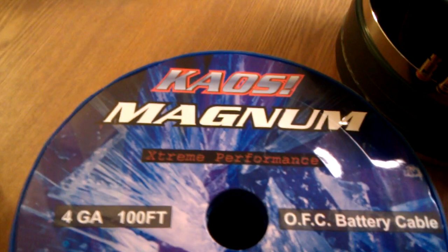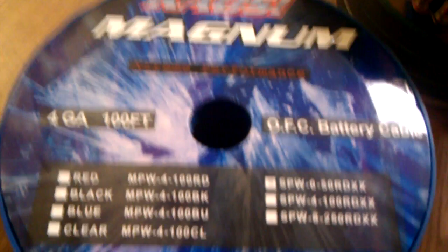Chaos Magnum 4 gauge wire, Oxygen Free Copper.